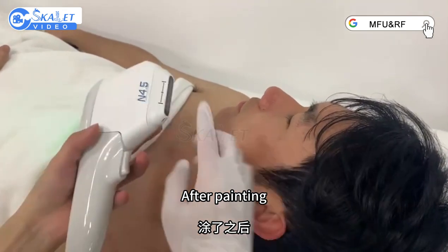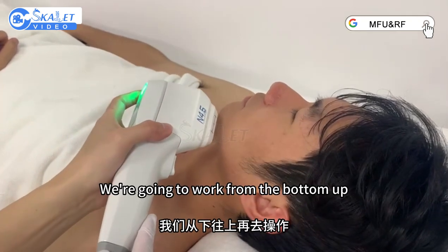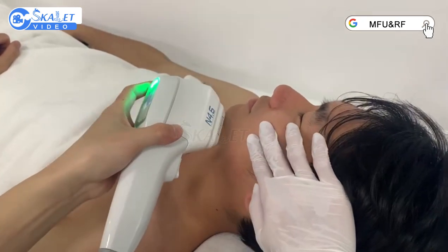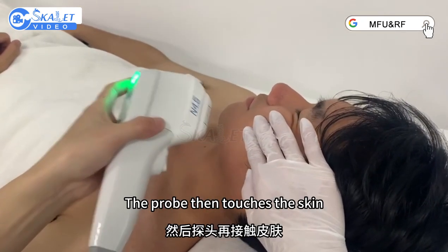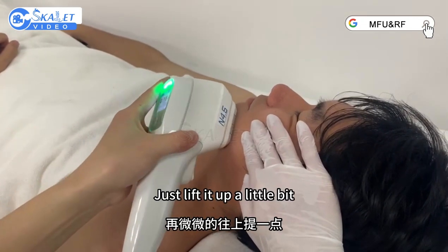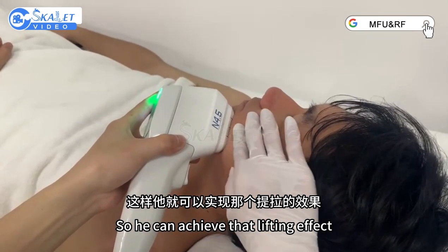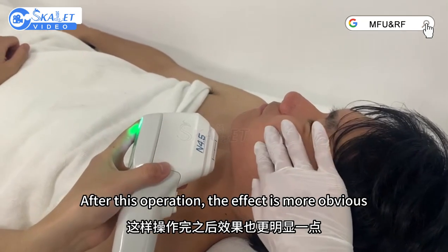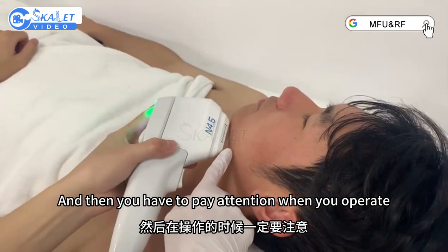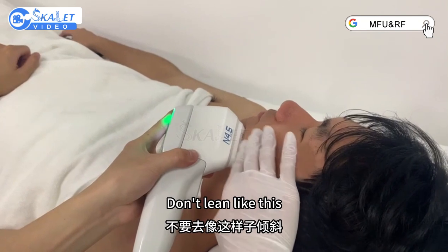When the gel is applied, after painting, the side of the probe should touch the skin. We're going to work from the bottom up, with a lift — a hand lift. The probe then touches the skin; just lift it up a little bit. Operating this way, he can achieve that lifting effect. After this operation, the effect is more obvious. Pay attention when you operate: that probe must touch the skin closely. Don't lean like this.